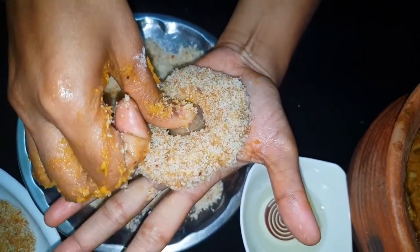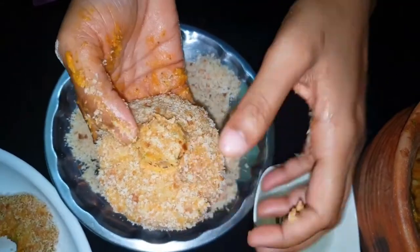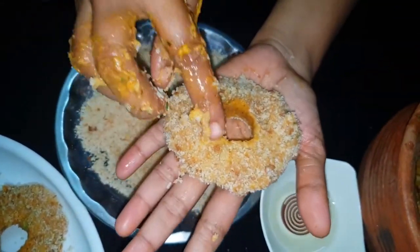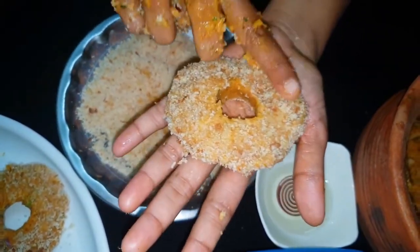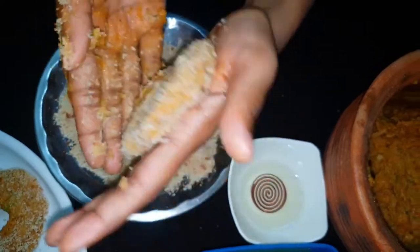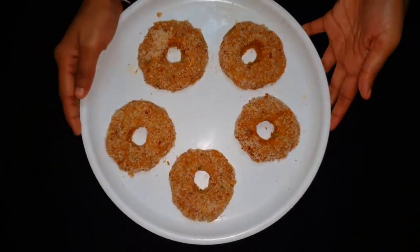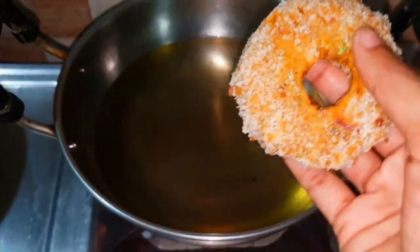Press it lightly. Let's add the dough and shape it.